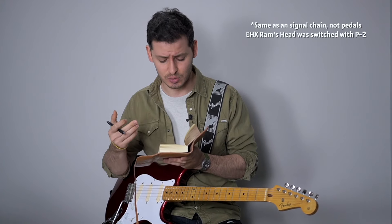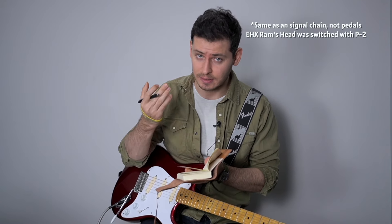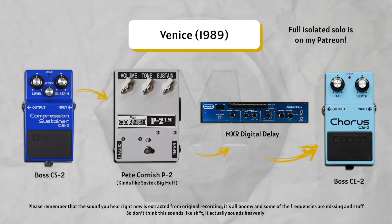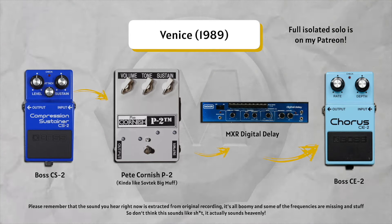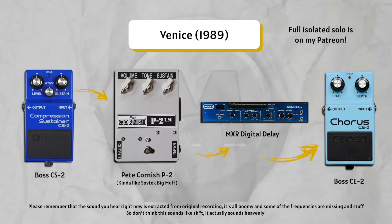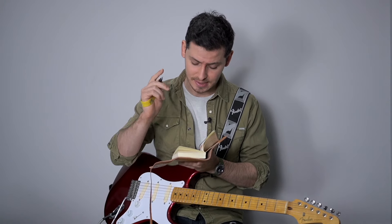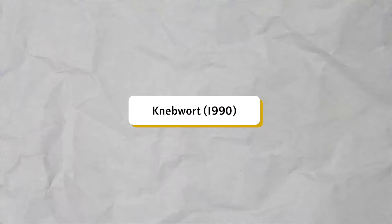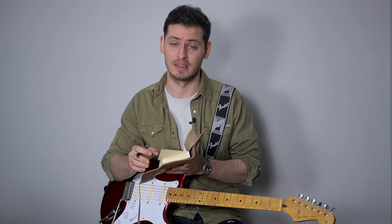1989 Venice — it's actually the same as Delicate Sound of Thunder. His signal chain: compressor, Big Muff, delay, and chorus. 1990 Knebworth is also the same as Venice: compressor, Big Muff, delay, and chorus.